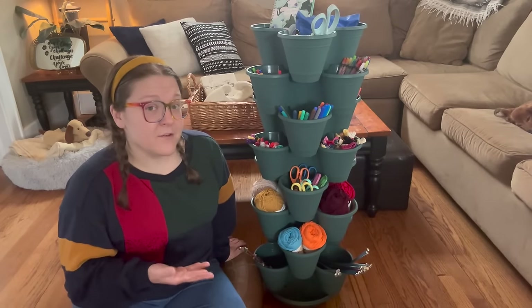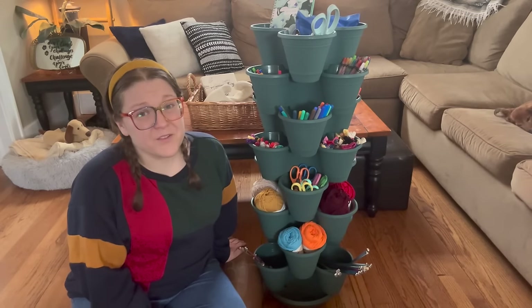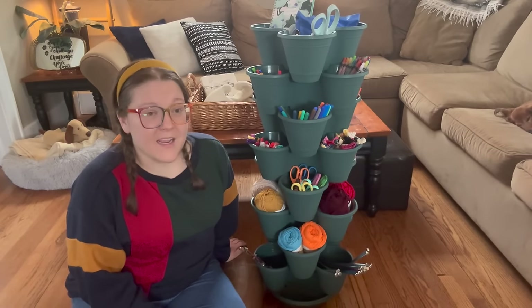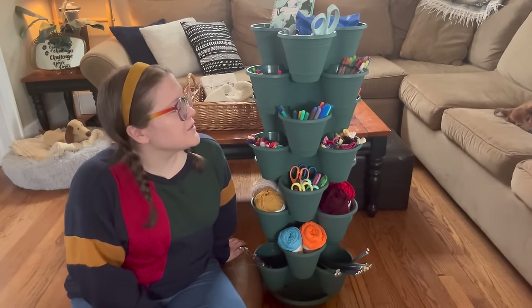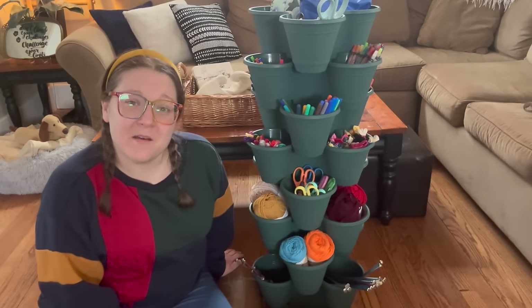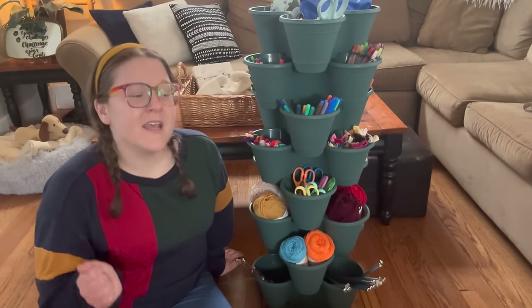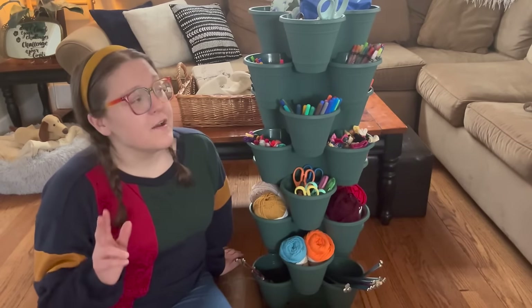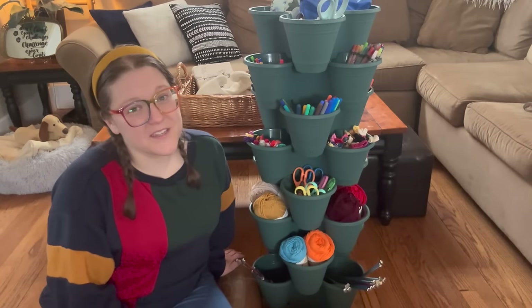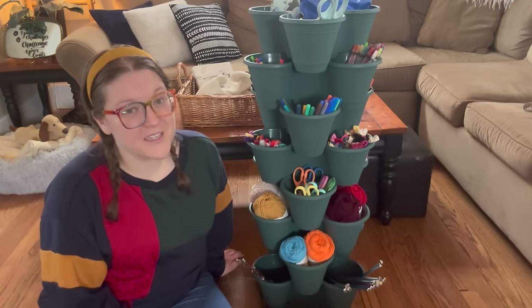This could be used for crafting as I have it here, but I think you could use it in several different ways. In the comments, let me know how you would use this organizer — I think you could use it for hair products, or in the classroom to organize supplies. The options are endless. If you enjoyed this video, give it a thumbs up. If you'd like to see more Make It Mondays, make sure you subscribe. I'll be sharing Make It Mondays on Mondays, a Dollar Tree related video on Wednesdays, vlogs on Fridays, and thrifting or garage sale videos on Saturdays. Thank you so much for watching and I will see you in the next one — bye!